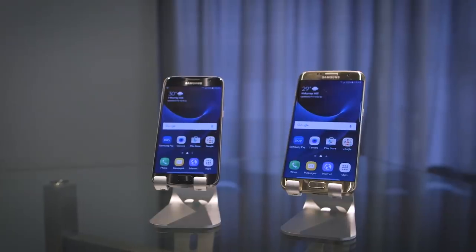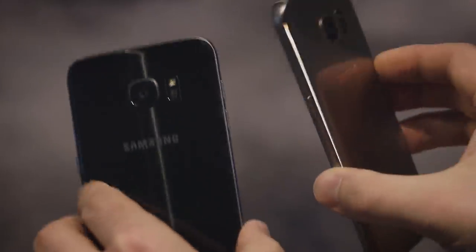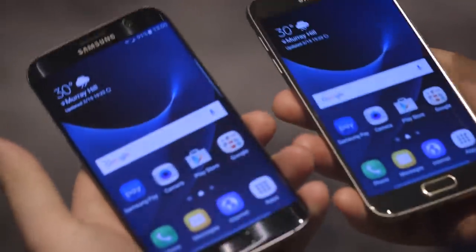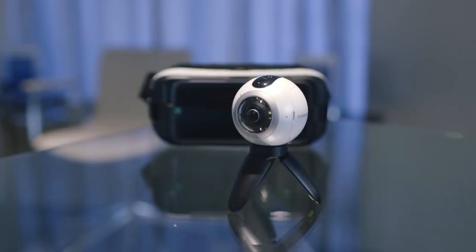It works with the Galaxy S7 to stitch all the footage and photos together. You're going to shoot on the camera and then download the footage wirelessly to your phone and use the processor there to stitch everything together. From there you can share it to Facebook, YouTube, or any other platform that's been supporting native 360 video.